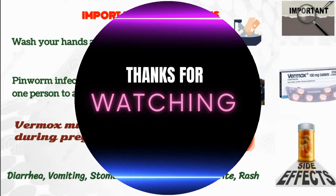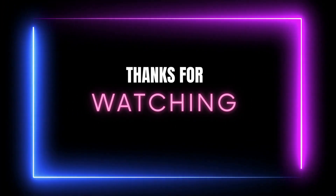If you have any questions or suggestions, just drop them below and we will answer that.